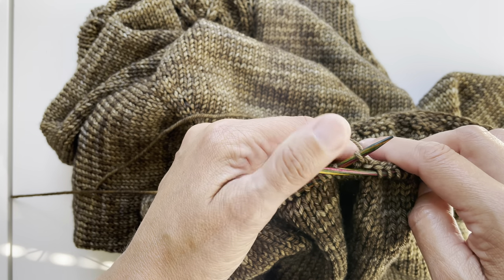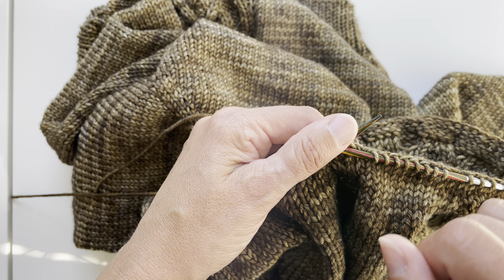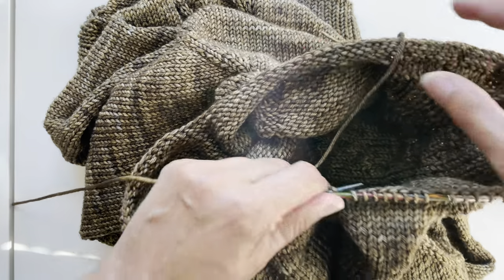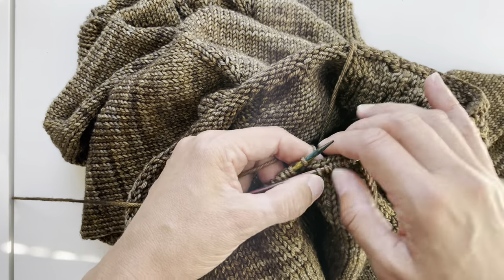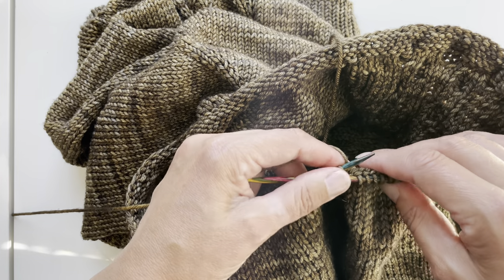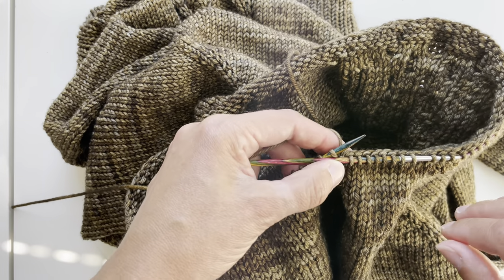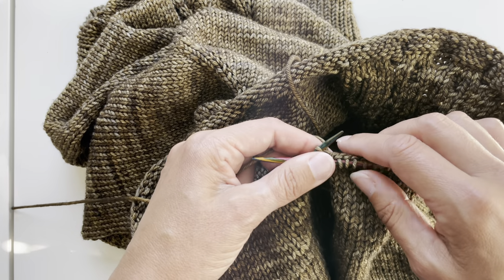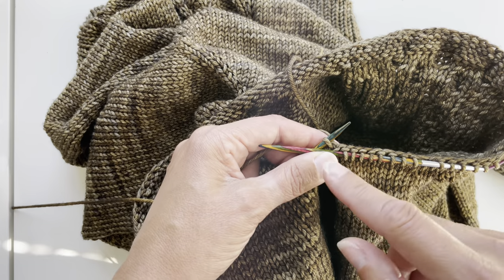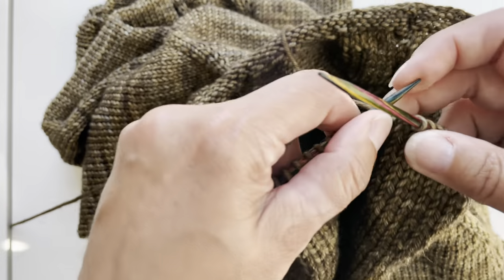Usually when you do a lateral braid, you will cast on one extra stitch in the beginning. But now I am working it in the round and using it at the beginning of a neck ribbing. So I have a pullover here with some cables in front. I have picked up my stitches from the neckline and I have picked up one extra stitch that I would need. Usually when you start a lateral braid, you cast on one extra stitch that you decrease off in the end — but now I've just picked one extra stitch there.